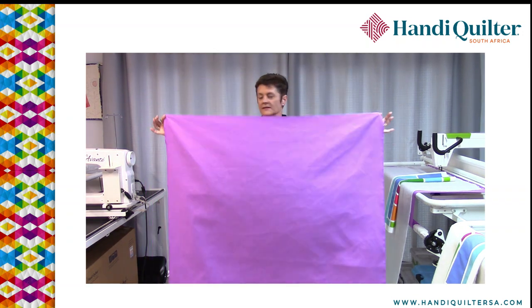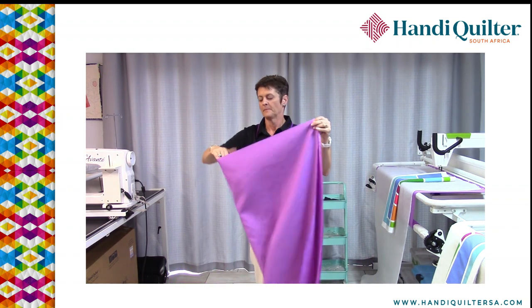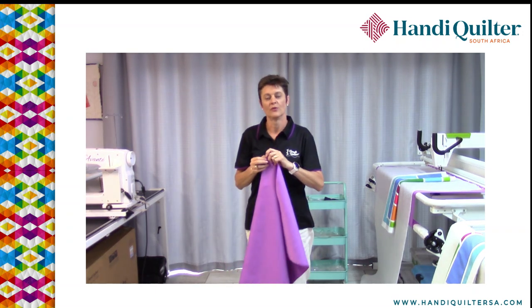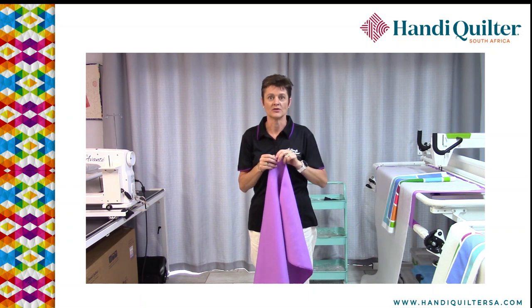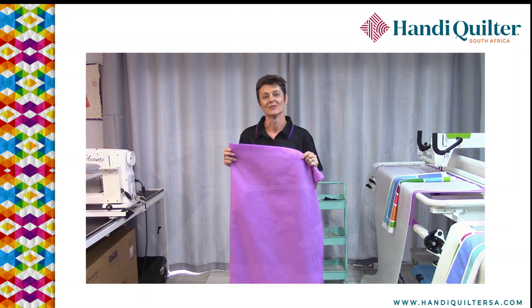Once you've got that right, take the two short ends, put them together, and make a finger crease in the middle for where the center of your backing fabric is — at the top and the bottom edges. We're going to use those centers just now when we load it onto the leader cloths.